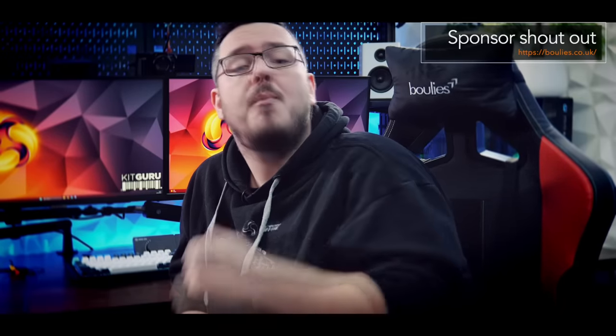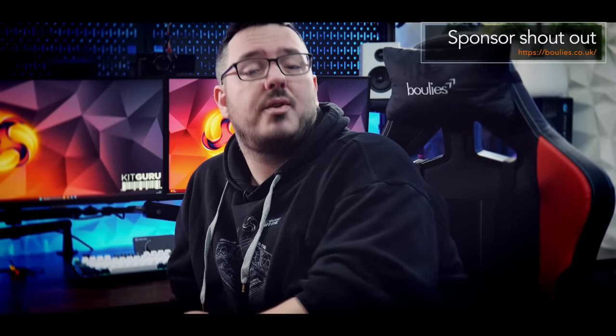If you're looking for a new chair, you should definitely check out Boolies. I'm currently sitting on their Ninja Pro gaming chair, one of three models from their gaming series alongside the Elite and the Master. So if you're looking for something new to sit on and game or work, I recommend checking out Boolies.co.uk.